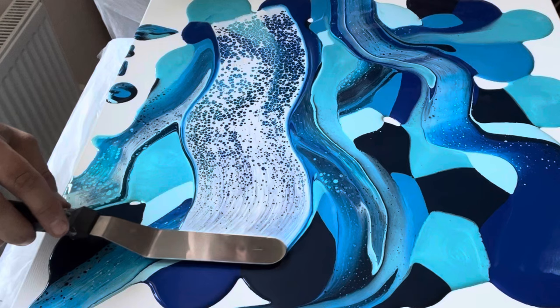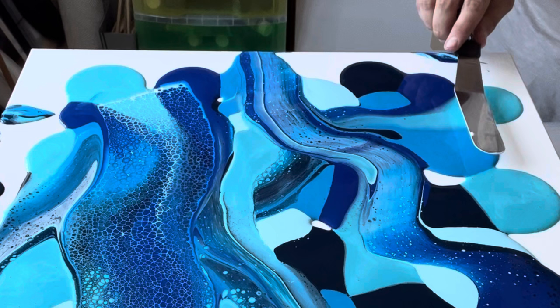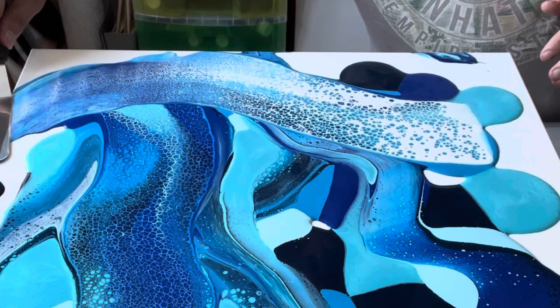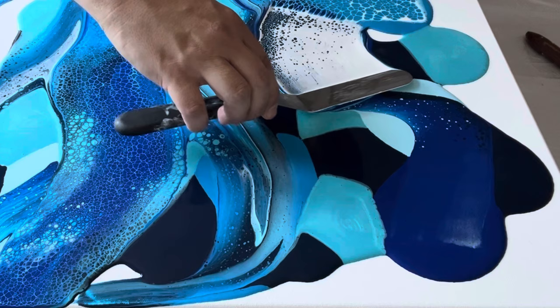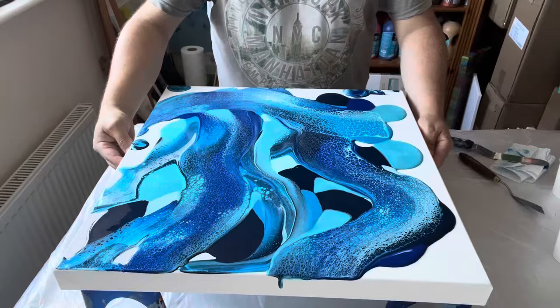When I place my palette knife on the canvas I literally allow the palette knife to connect with the paint that's already there on the base. Once it connects, I slide the palette knife across the canvas, across all the puddles of paint, and let it glide across freely. This is what's creating those cells and lacing. I repeat that several times before stretching out the design by picking up the canvas and tilting it in different directions until I'm really happy with the composition.